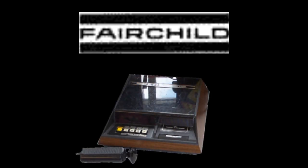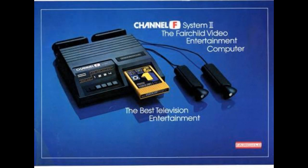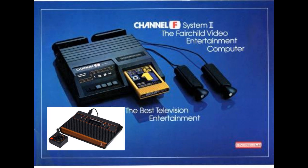Then in 1979, Fairchild came back at Atari's successful 2600 with a revamped system called the Fairchild Channel F System 2, directly competing with the Atari 2600. Instead of the controllers being wired in like the original predecessor, the controllers could be removed. The storage compartment was relocated, the console look was changed, and you could output sound through the TV instead of the console, which made it sound better. But by this time, some really bad events were about to take place, and Fairchild decided to exit video games forever.